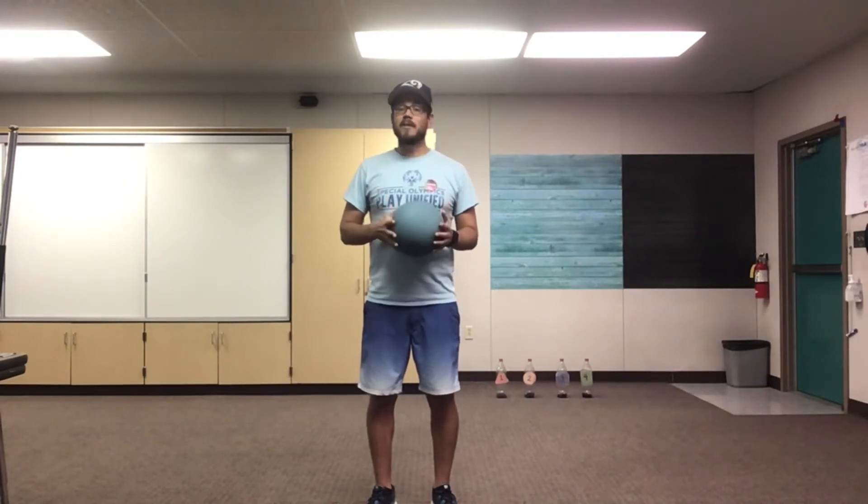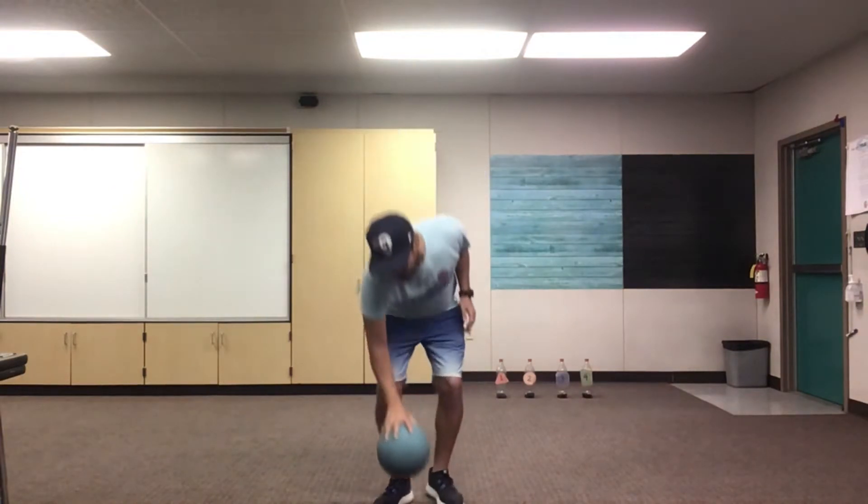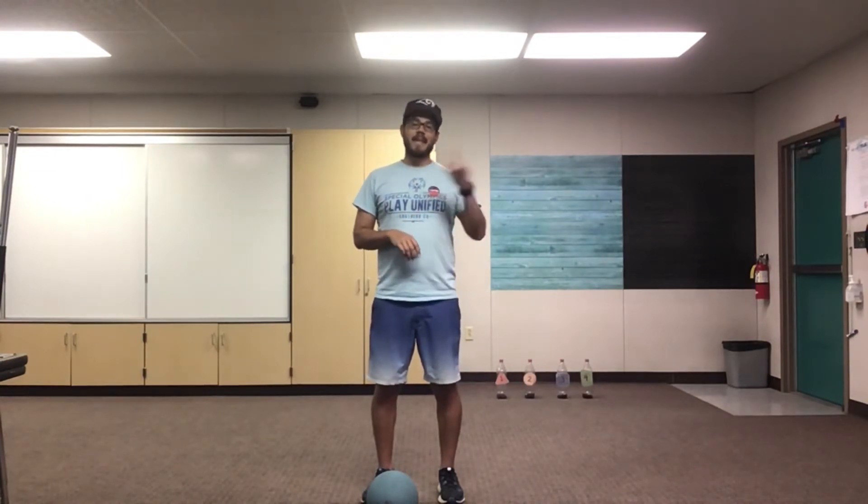Alright, I trust everyone is warmed up and stretched so let's get started. The biggest rule we're gonna have to remember in soccer is that we cannot use our hands — we can only use our feet. Now if you're a goalie you can use your hands, but we'll go over being a goalie later in the unit. Today we are only using our feet, and we'll be using only our feet for most of our soccer unit.